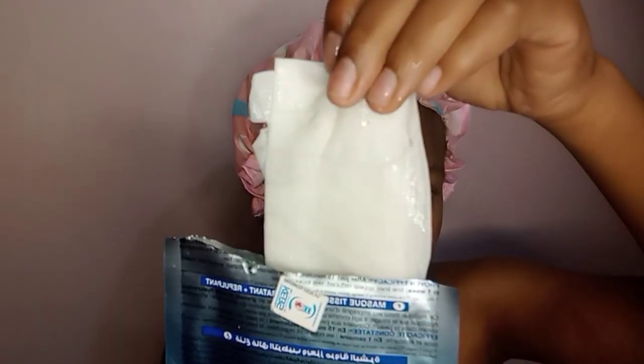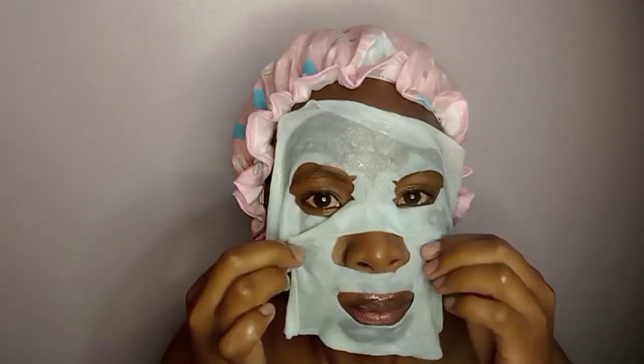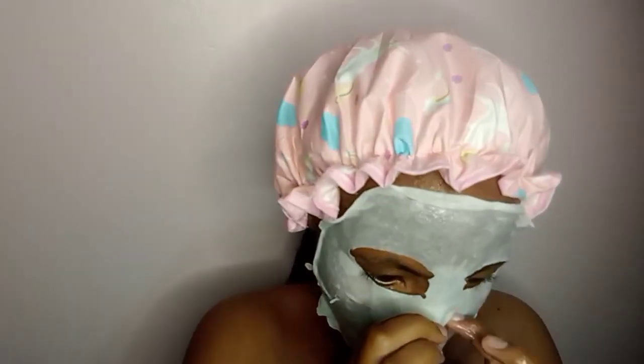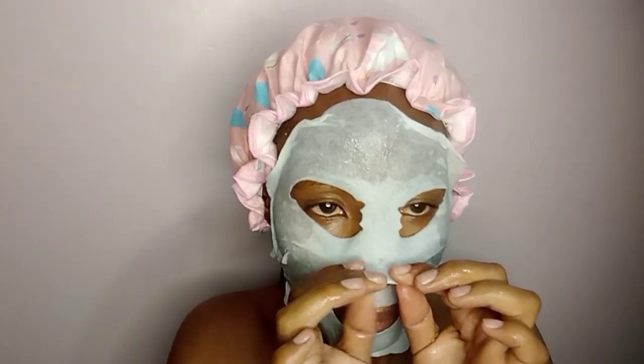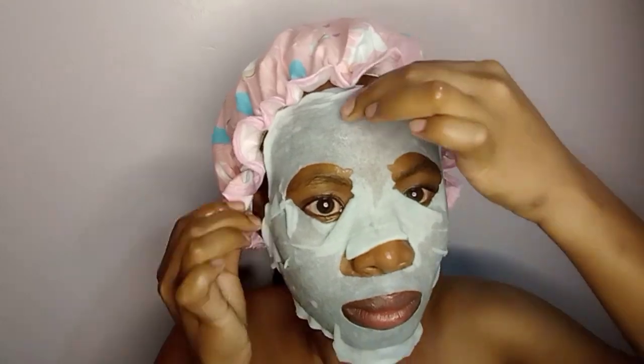If you're going to use a mask, kindly refrigerate it for about 15 minutes — it feels so good, so cold and hydrating. I'm using a hydrating balm mask because I want my skin to be hydrated, especially with the current weather. It's 15 minutes later and I'm taking it off — look at the glow!